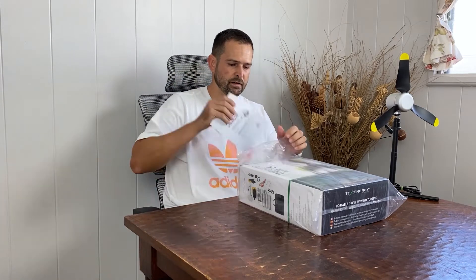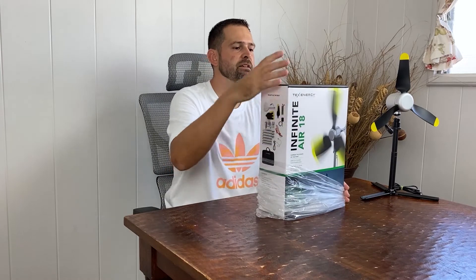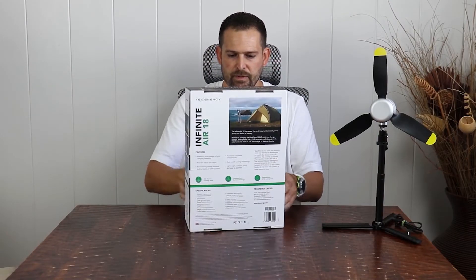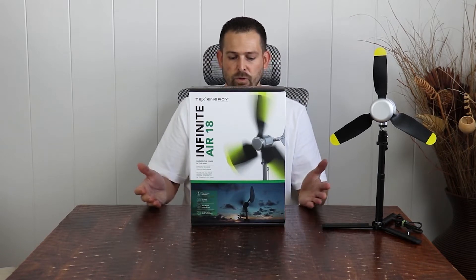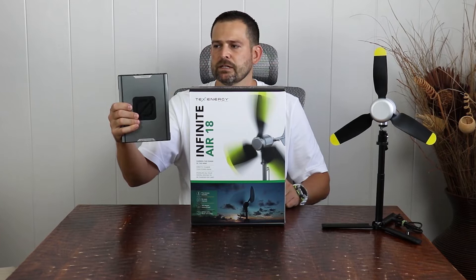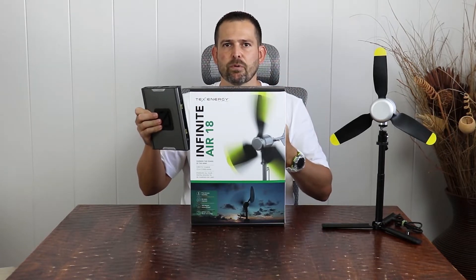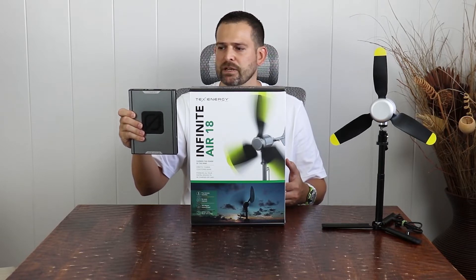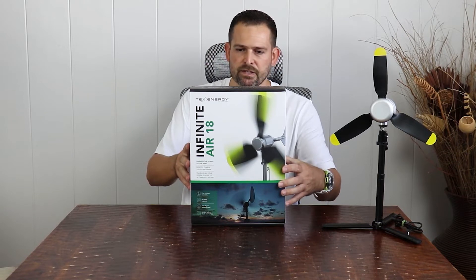Well packaged. This is an 18-volt and 5-volt wind turbine, as it said on the box. Portable unit, it's going to be lightweight. They advertised this with the use of a Goal Zero product, which I just so happen to have — the Goal Zero Sherpa 100 AC. One of the reasons they paired these is the output might not be good for a standard portable battery pack. This is a $300 unit if you buy it brand new from Goal Zero. But let's continue on with the unboxing.